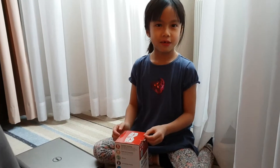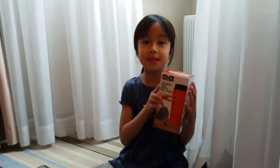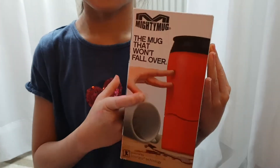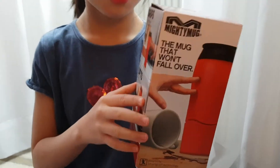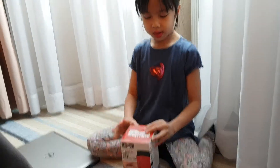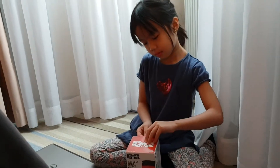Hello guys, I'm in Warsaw now and I found an unspillable mug. I want to show you how it works, so I'll open it and show you the mug.